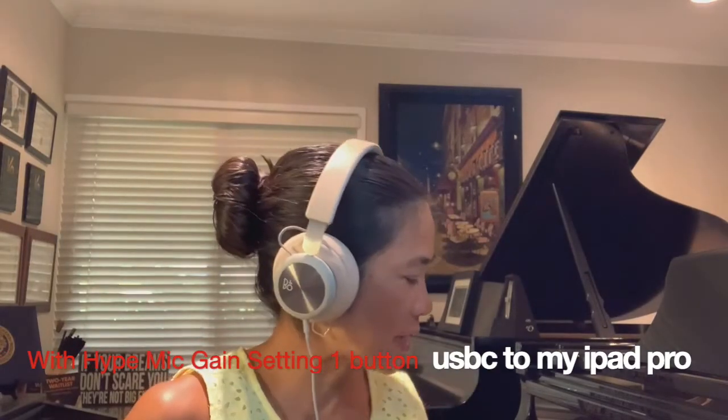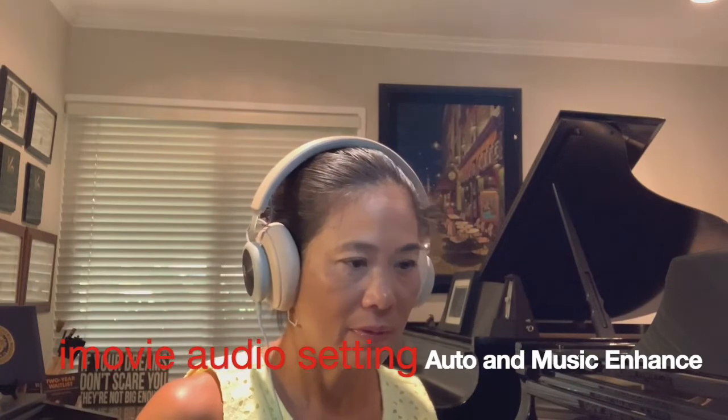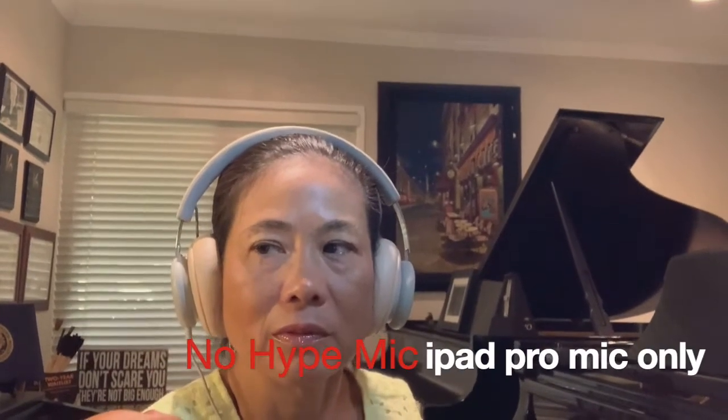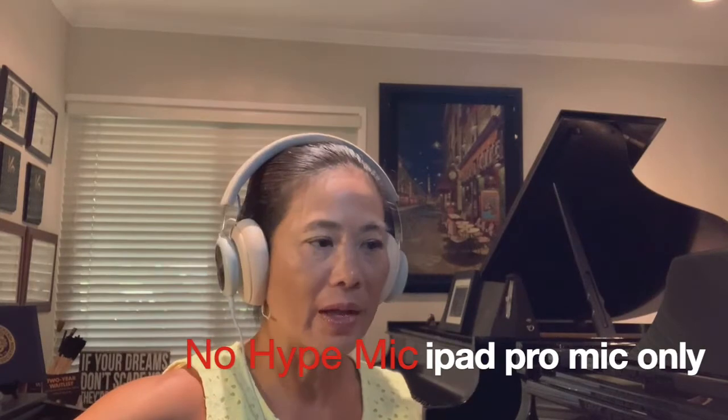So here is what the chord sounds like with the Hype Mic. And then I'm going to unplug it. And here's what it sounds like with no mic.